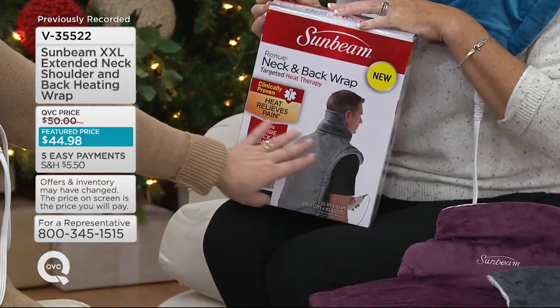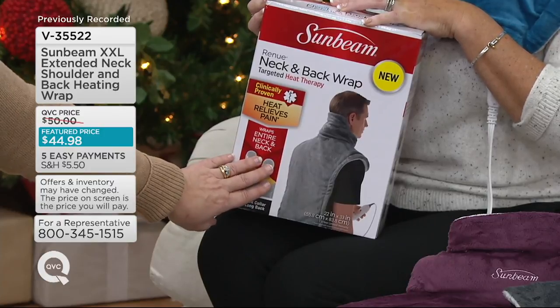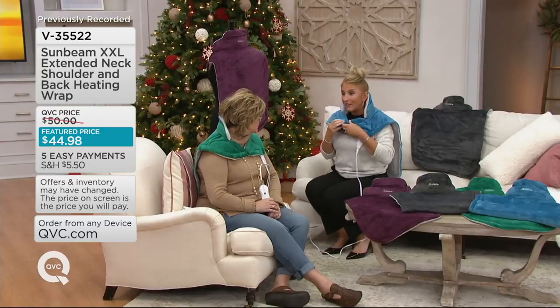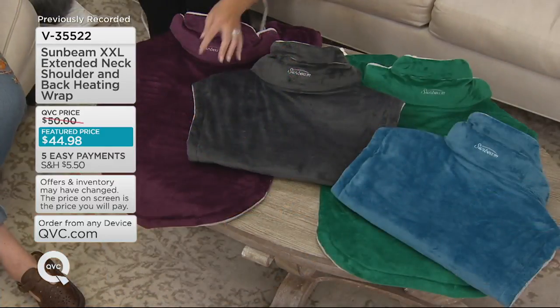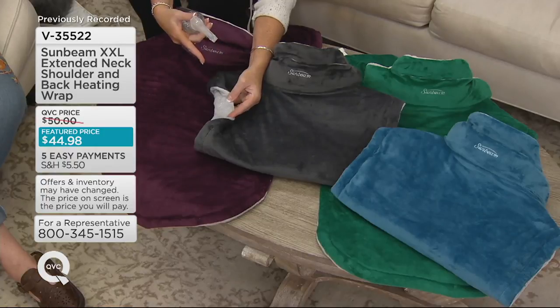It comes in a Sunbeam box, which we're showing you. If you're giving this as a gift, this is how it will come. Just pick your color because everybody can use this from time to time. If you're only going to get one, definitely get it for yourself because you deserve it. And if you want the moist heat therapy option, all you have to do is sprinkle water on the side that's going to go next to your skin.